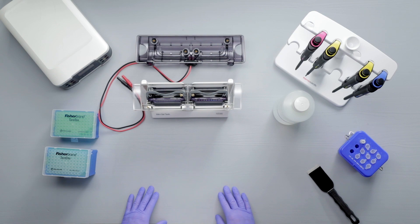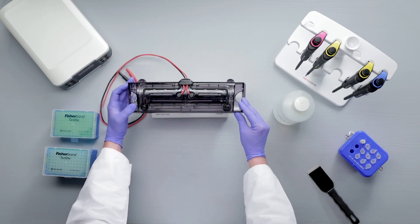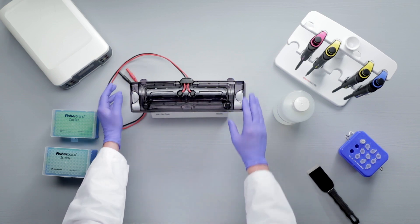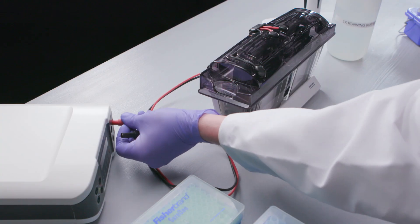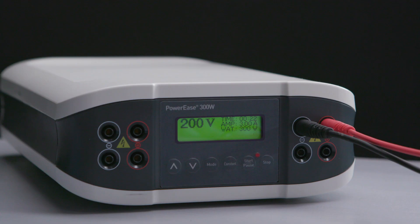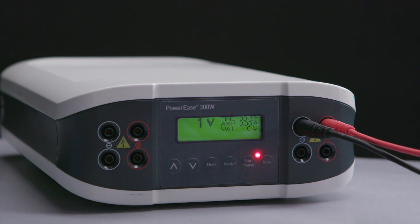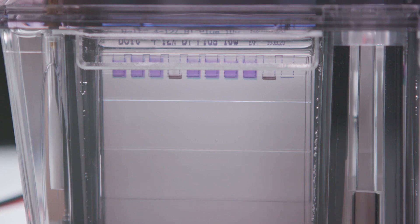Place the lid on top of the tank and align the electrode receptacles in the lid with the corresponding electrodes in the tank. Push the lid down firmly. Connect the electrode cords to the power supply. Set the power supply to the appropriate run voltage and time. Bolt gels can be run at 200 volts and electrophoresis can be completed in as little as 20 minutes. Now start the run. Bubbles appearing around the cathode indicate that the current is flowing.